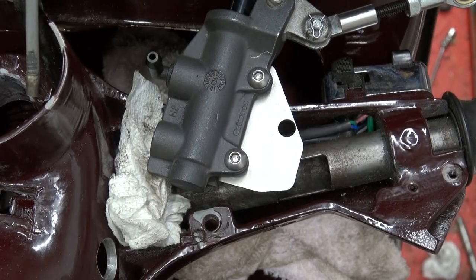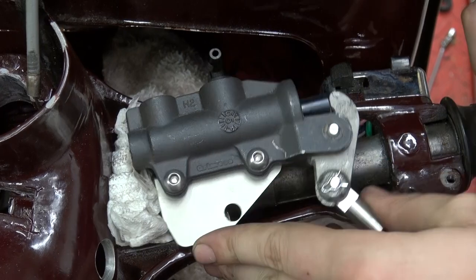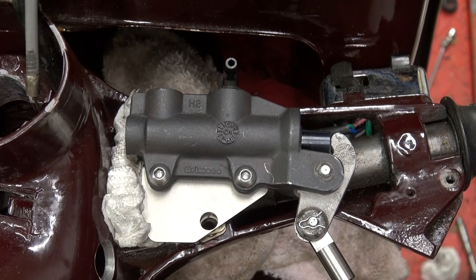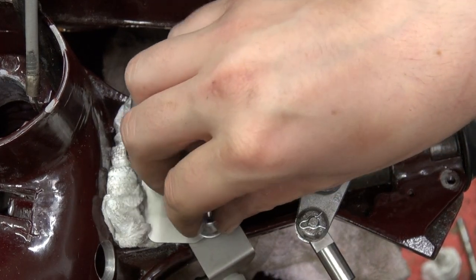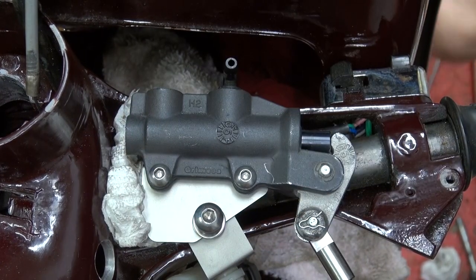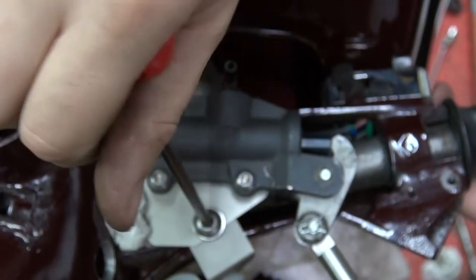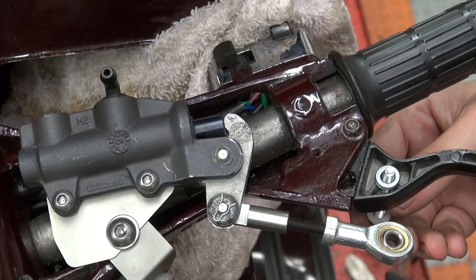With a bunch of washers to space out the front, as well as the attachment for the brake fluid reservoir, I could torque this down and make sure it stays in place when the brake is pulled. As this is a crucial part, I was using Loctite on all the bolts used in this process. The nice part about this whole assembly is that it almost hides underneath your handlebar and doesn't really stick out like a big master cylinder mounted in the front.